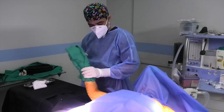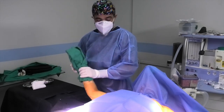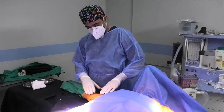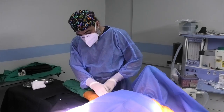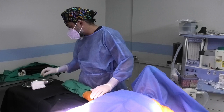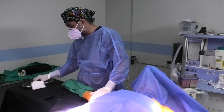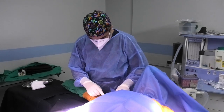Hi everyone. Today we are going to do arm reduction and thigh reduction of a lady after massive weight loss. She presented to us and now they are removing the scale. I have already marked it, now let's start.